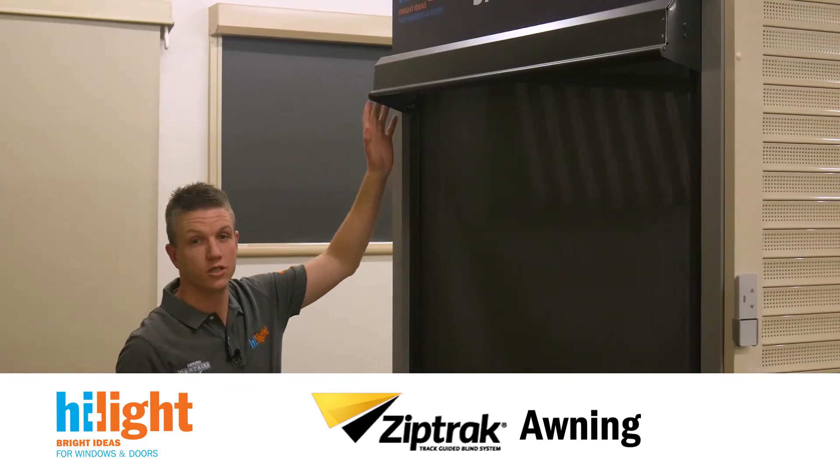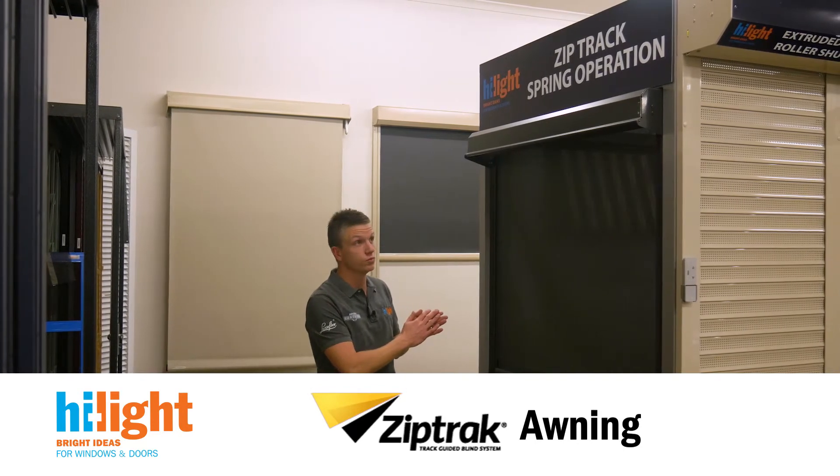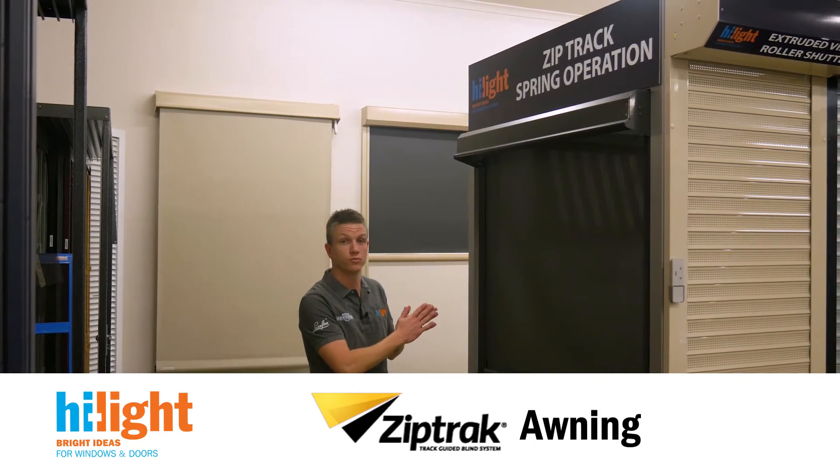They are available in a standard head box such as this, or you can get a fully enclosed system. ZipTrak are now available in a new system called ZipTrak Extreme.